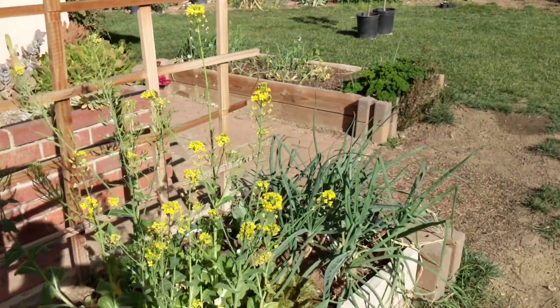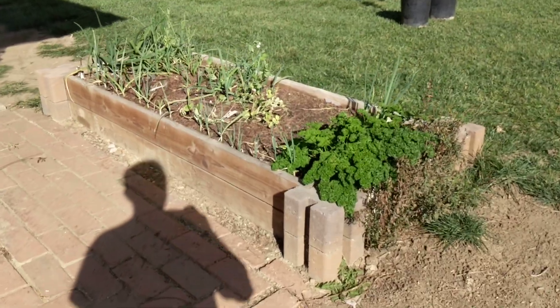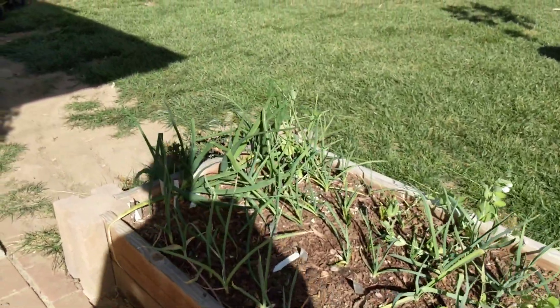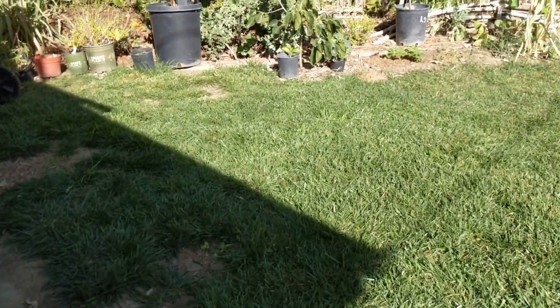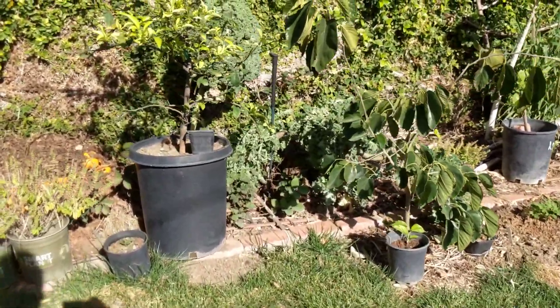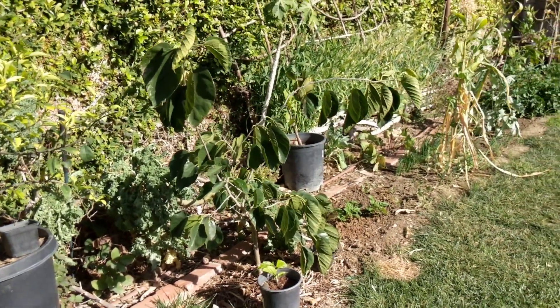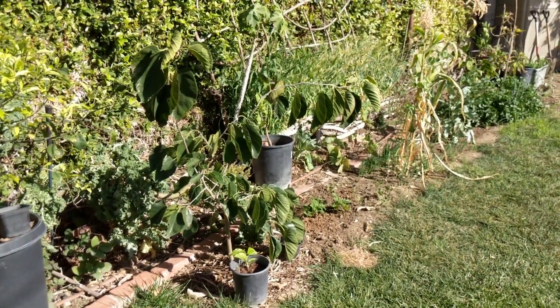We've been busy the last couple of months. In December we took a road trip — I think it was 11 or 14 days across the country, and then in January took another one along California. The cool thing about that trip is we got to visit a citrus grove and took some video, hopefully able to post that up sometime. And then we had a birthday party for our one-year-old to get set up and prepare and all that stuff.